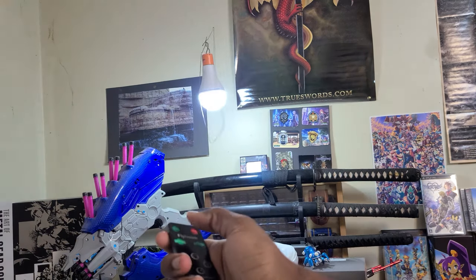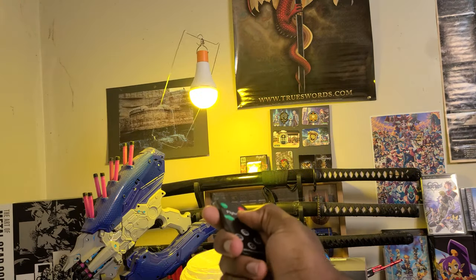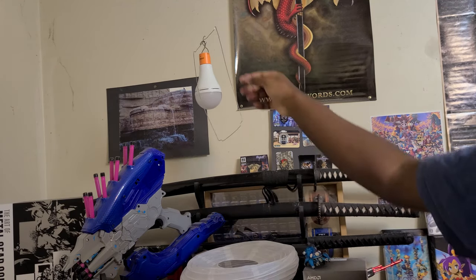You'll need one of these light bulbs. There's two different versions. I have the multicolored version that has like an 18-hour battery life — it can do an amber color and white. But there is also one that's just normal white. Either way, both will work.